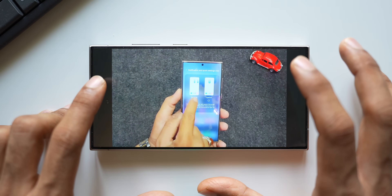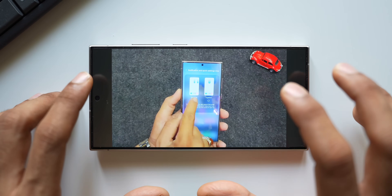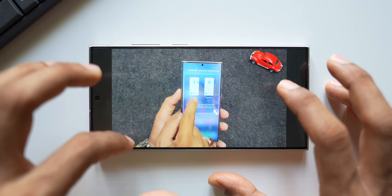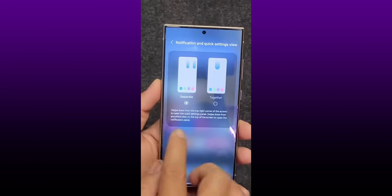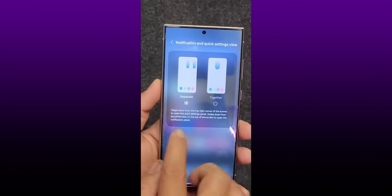This is very important: Samsung has completely segregated the quick panel and the notification panel in One UI 7. You can pull down from the right to open the quick panel and from the left for the notification panel, similar to iOS. However, on One UI 7 we have both options - you can either pull them together using the 'together' option, or separately swipe from the left or right corner at the top of the screen. Selecting 'together' lets you swipe down anywhere from the top to access both panels, just like in One UI 6.1.